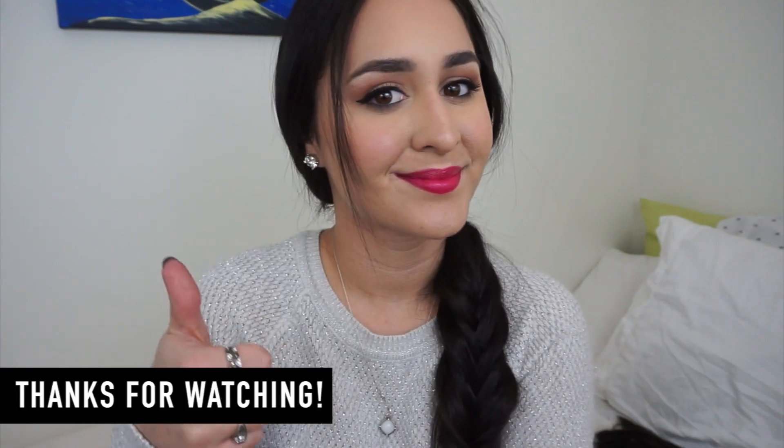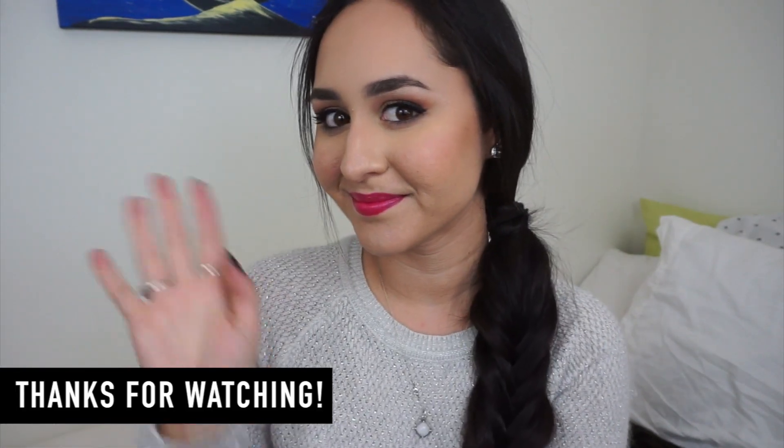If you guys liked this video, don't forget to thumbs up and subscribe if you haven't already for more tutorials. See you in my next video.